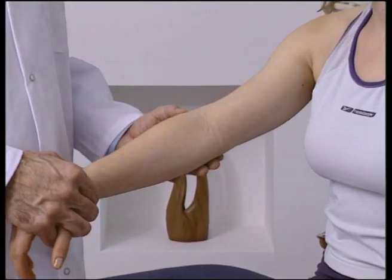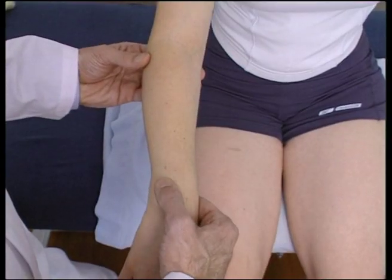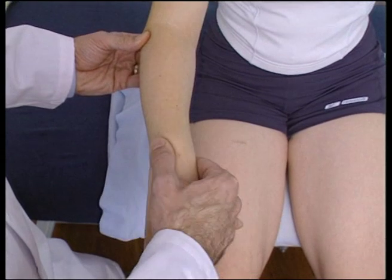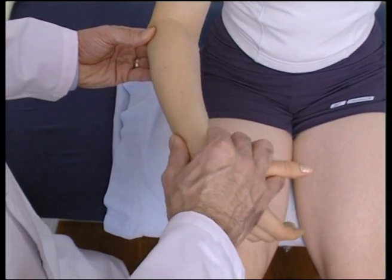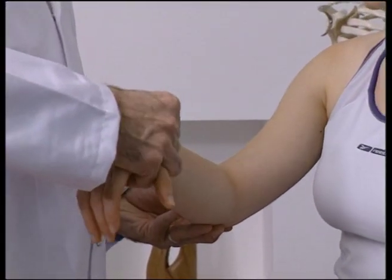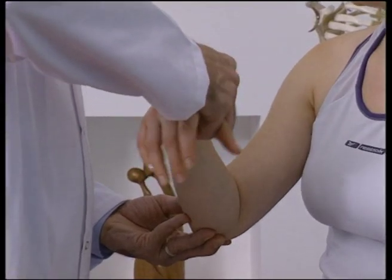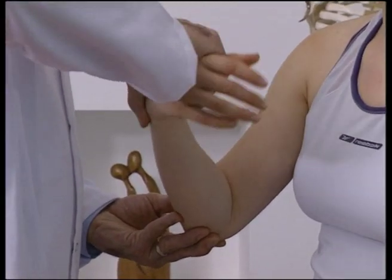To examine the radiohumeral joint, locate the radial head with the patient's elbow in a neutral position. Now assess the quality and quantity of motion by initially flexing the patient's elbow to 45 degrees while pronating and supinating, assessing the joint through an arc of motion.